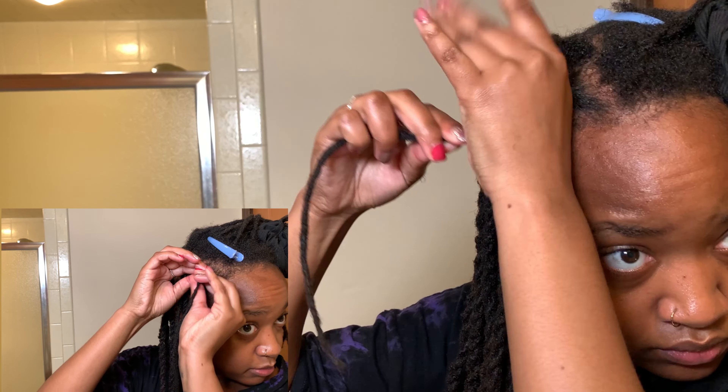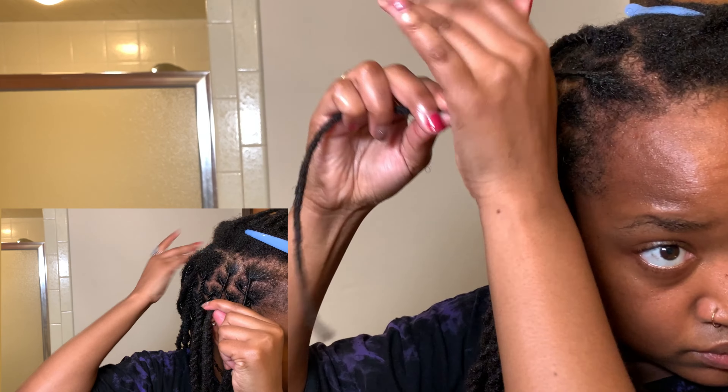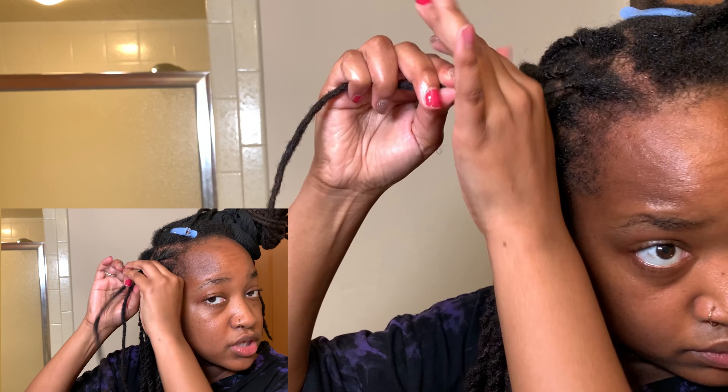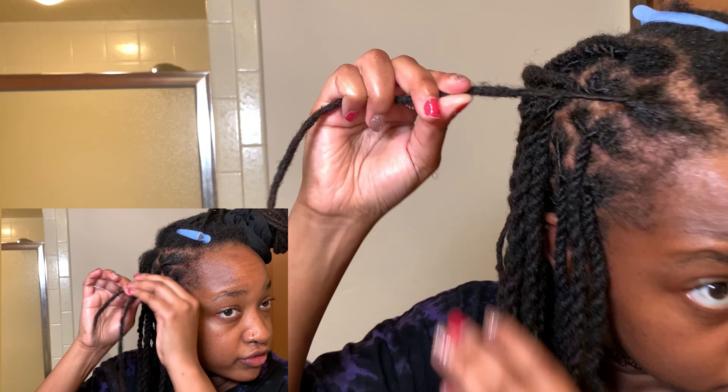Here I'm just going to make sure the root is nice and good, staying here, and then I'm just going to continue with my lock style, which I'll have a full tutorial video on.